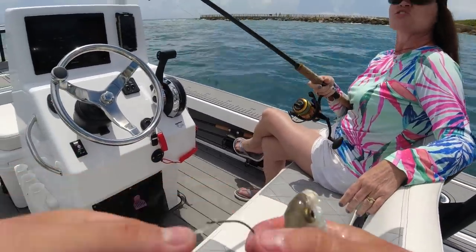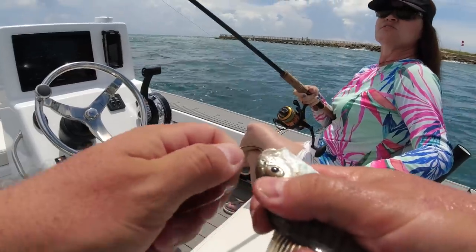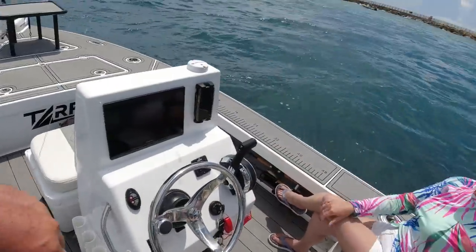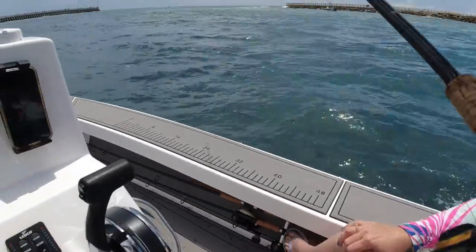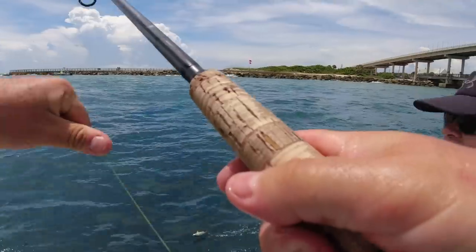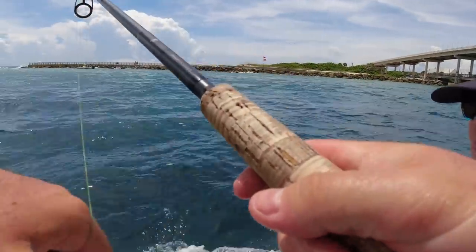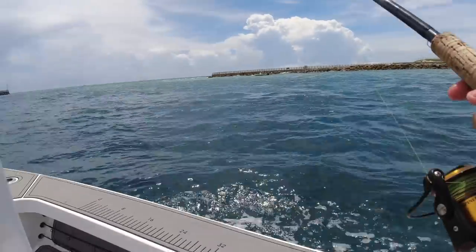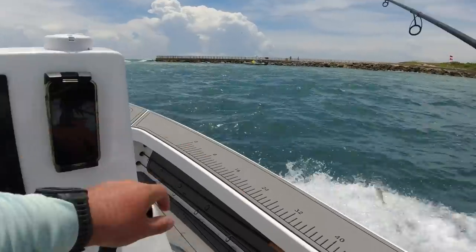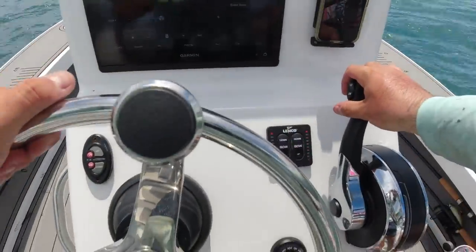Once I feel a bite I'll pass the rod to you. You're just gonna reel. Don't reel if they're pulling — if the drag's screaming let them go, and once they stop then start reeling. Don't reel when the drag's going. I'll just tell you when to reel. Here, hold that for me — let's get it.